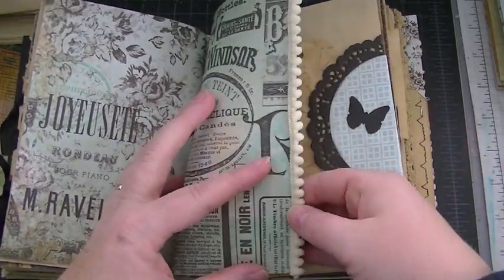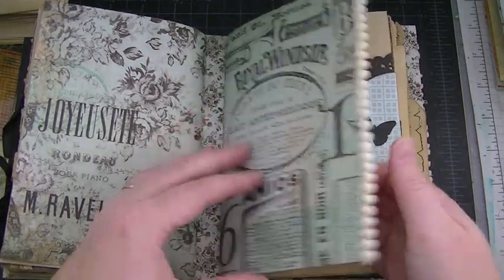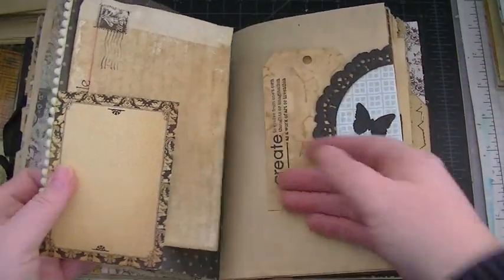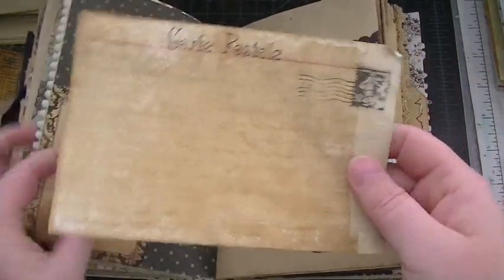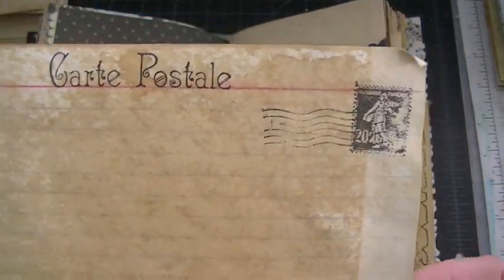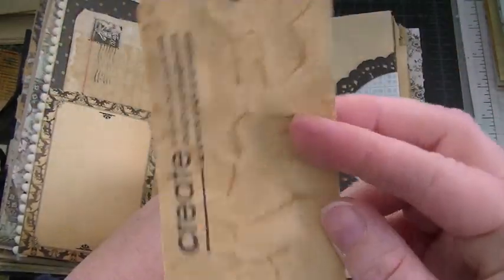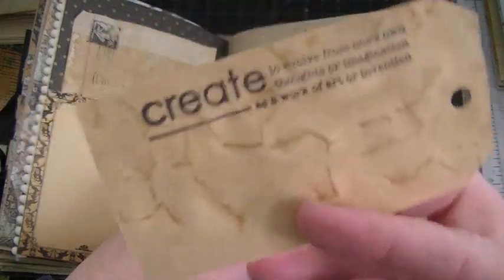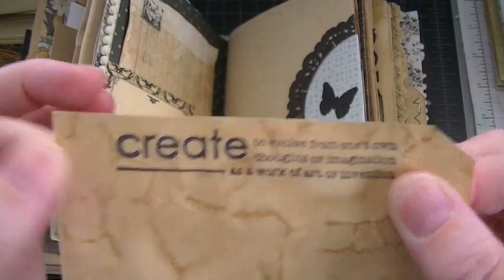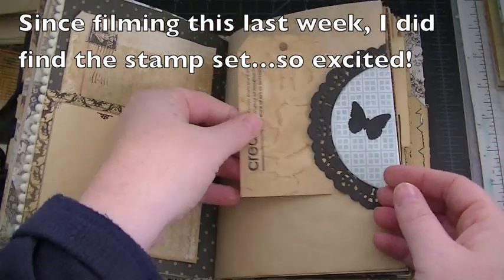Here's some pom-pom trim — I saw that on Susan Zedlitz's little mini that she did for Yvonne, so of course I had to go buy some. So cute! Here is an index card that I coffee-stained and did some stamping on — that's a little tuck spot. This is a little tag I purchased from Rachel. I've been dying to get this stamp set but can't find it at Hobby Lobby anymore, so I purchased it from Rachel — thank you Rachel!